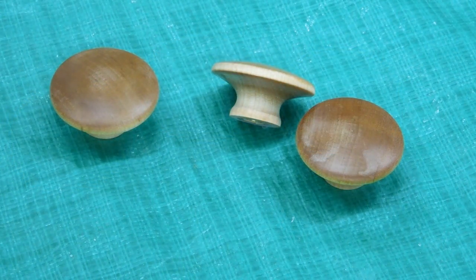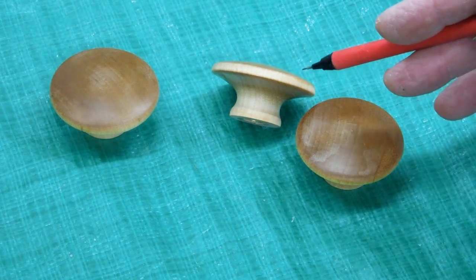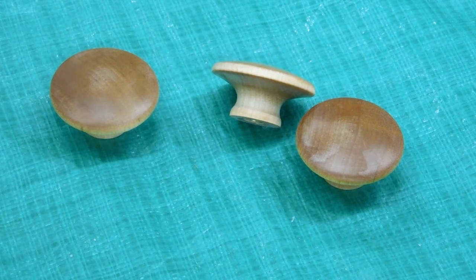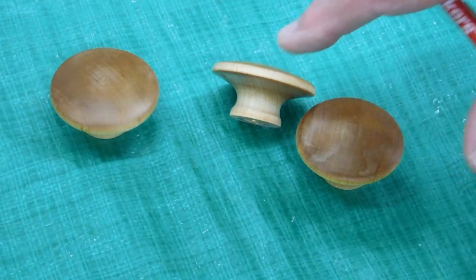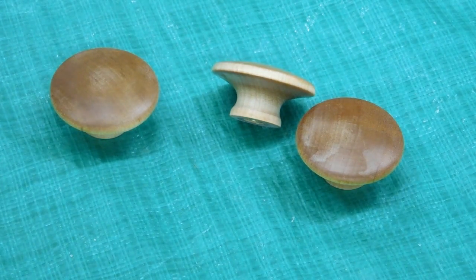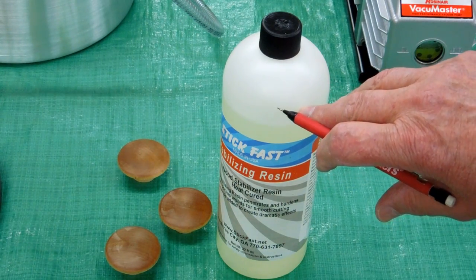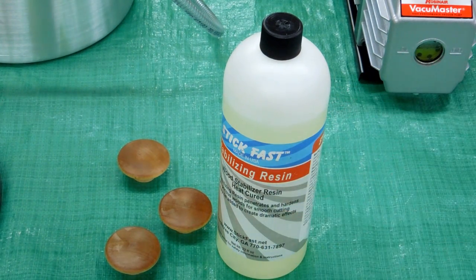The infusion worked a little differently than I expected. I halfway expected to suck the air out with vacuum and then have atmospheric pressure push the resin in when released. In reality it was more of a continuous process — the bubbles were coming out and the resin was going in at about the same time. When I released the vacuum, I could tell that atmospheric pressure did push the resin in a bit more, but it was really more continuous. This is a one-quart bottle, and when I started the liquid level was up to about here — so it took that much resin to infuse those three knobs.